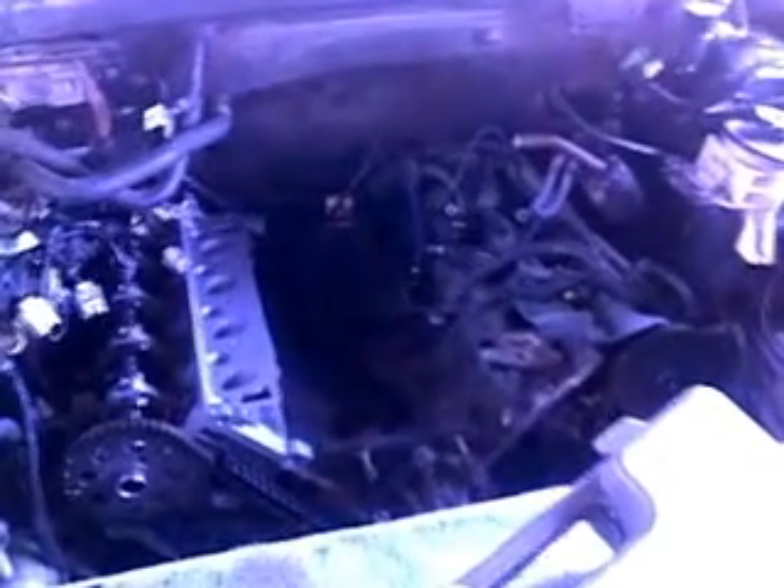I was looking at YouTube videos and couldn't find a video of tools or any detailed info about how to take the timing chains and cylinder head off a 5.4 2-valve engine. What I'm working on today is a 98 Lincoln Navigator — it has a 5.4 2-valve V8, and one of the spark plugs blew out on the number two cylinder. It's a common problem.